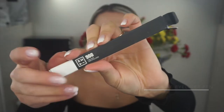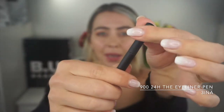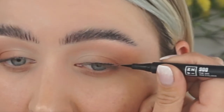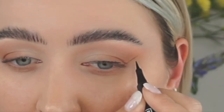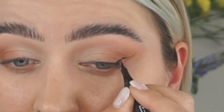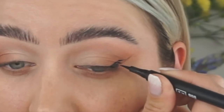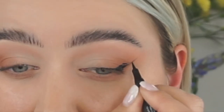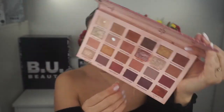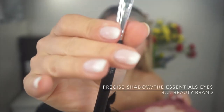For the eyeliner I'm using my current favorite, the 905 Mina — I'm obsessed with this one. Then I'm taking the same palette in the darker brow shade and using a precise shadow brush by Beauty. I'm going on top of the eyeliner, just following how the eyeliner goes.